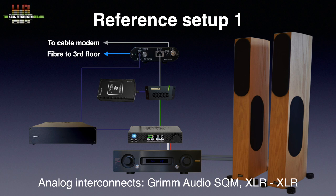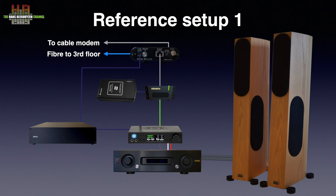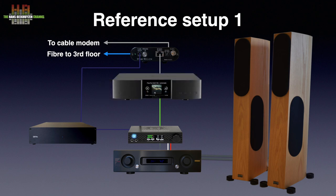The connection between the EtherRegen and the SOTM is an AudioQuest Diamond Cat7 network cable, and between the SOTM and the Mytek an AudioQuest Diamond USB A-to-B cable. The SOTM is powered by an S-Booster BOTW P&P ECO MK2. The ultimate configuration replaces the SOTM with the Aurelic Aries G2 streamer.